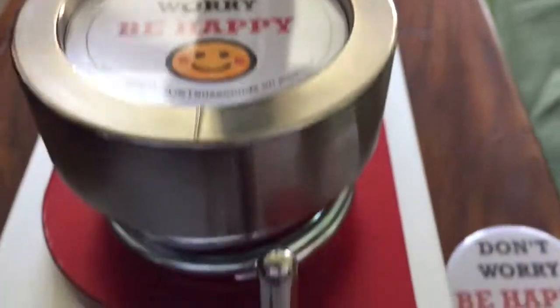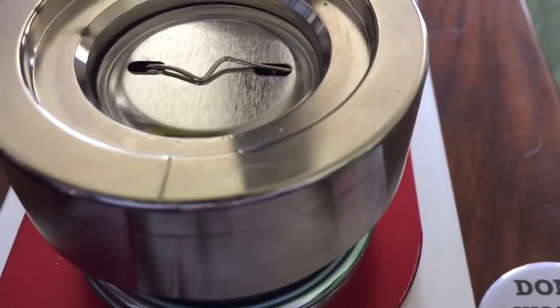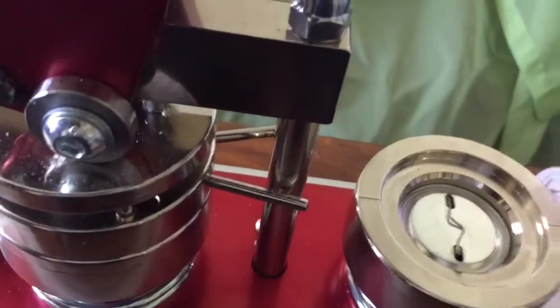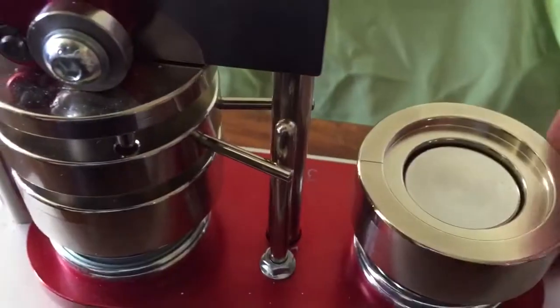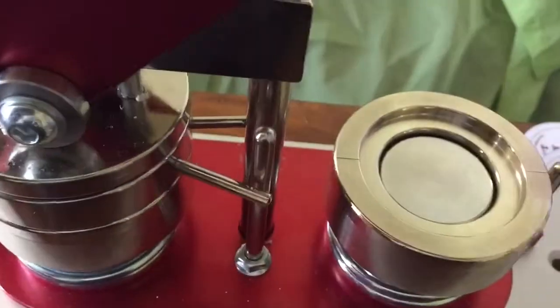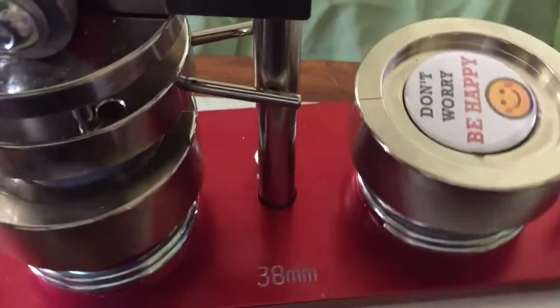Make sure it's square, place your pin here, and press down on the handle. Spin it round, then press down again and spin it round — and you have the badge.